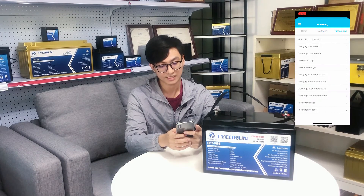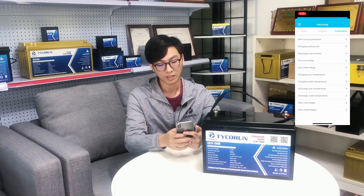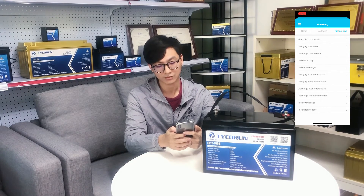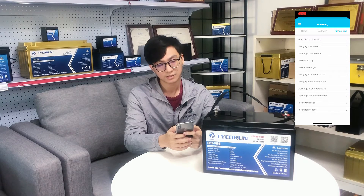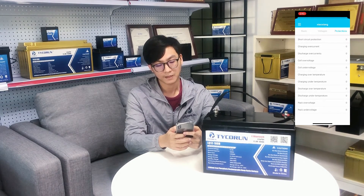The third page shows the protection functions. Our lithium battery has very strong protection functions, such as short circuit protection, charge overcurrent protection, discharge overcurrent protection, and more. You can see all the basic information and the technical and electrical data from this Bluetooth APP.